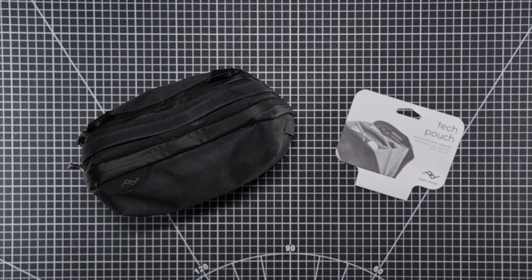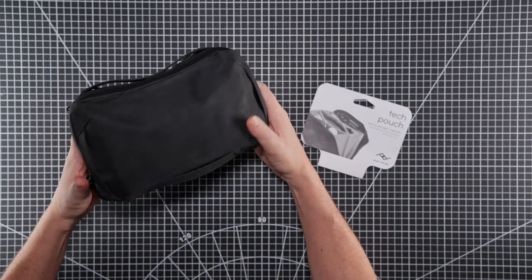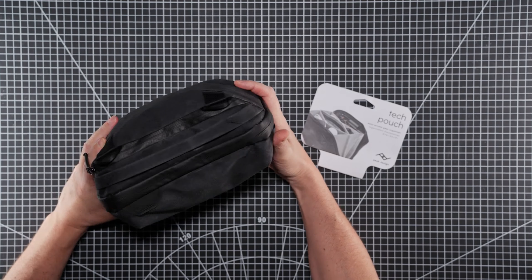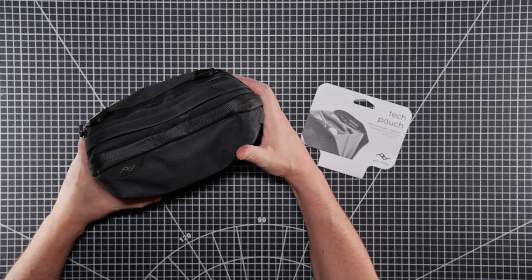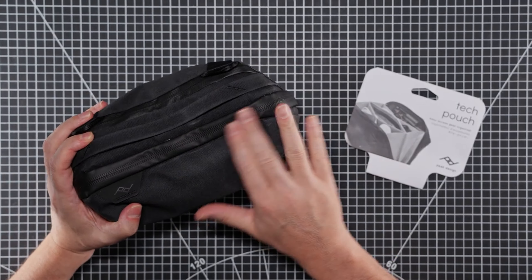Welcome back to the channel. In today's video we're going to be taking a look at the Tech Pouch from Peak Design. I was very kindly sent this a month or so ago and it's been on a couple of trips. As you can see it's well used and has picked up a little bit of dirt.